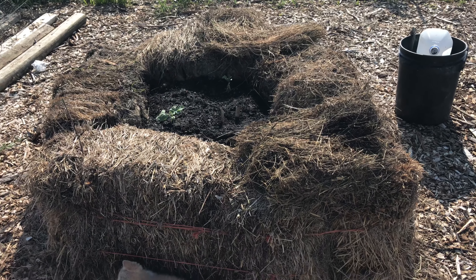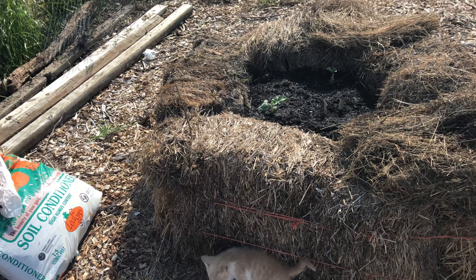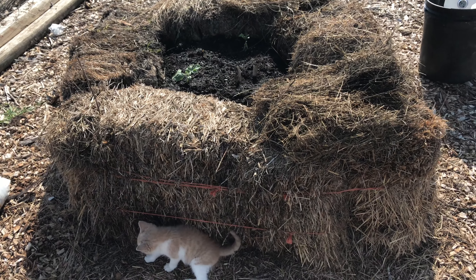Pretty easy raised bed. I'll have to watch the slugs because they do like the hay, but it doesn't matter where I go, I have to watch the slugs around here.